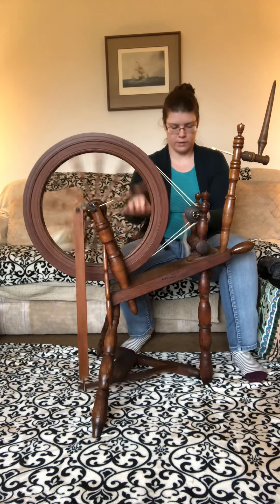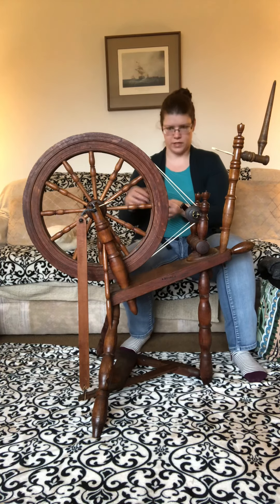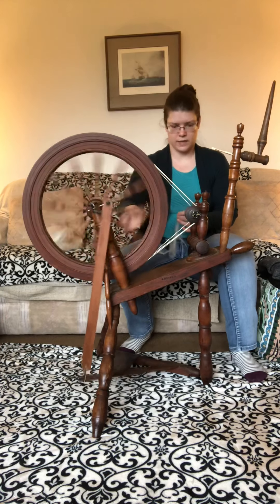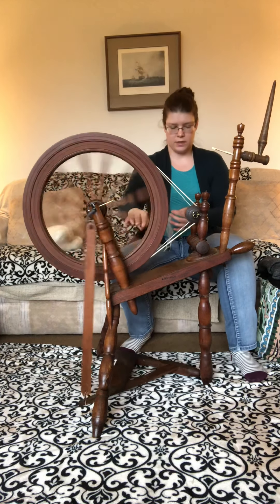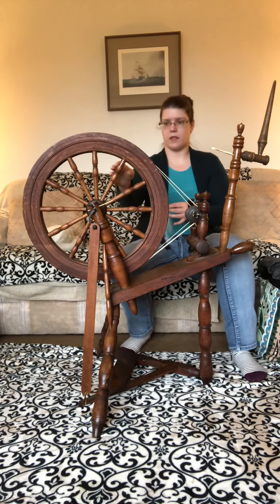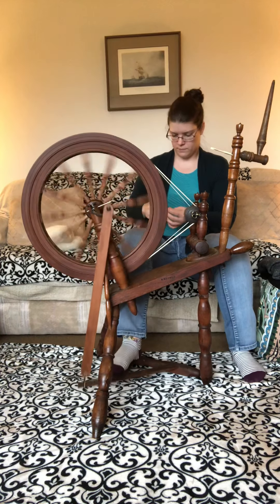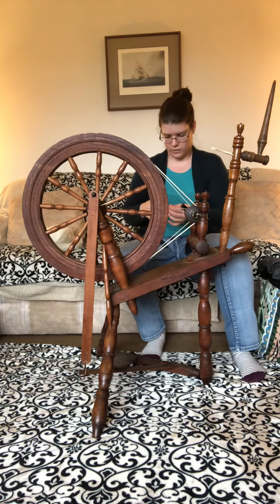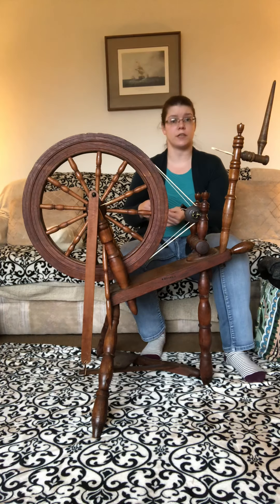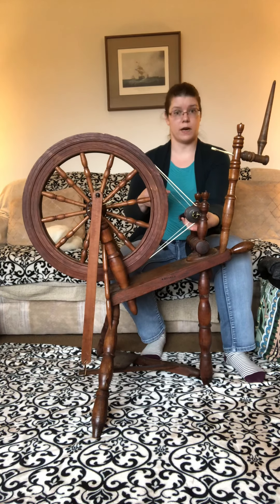I'm just trying to make a bit of a thicker piece of yarn here. I tend to make stocking-weight yarn, which is pretty thin by all technical standards, so making a thicker yarn is actually a challenge for me. Sometimes it's better to just stop the wheel if it's getting away from you and let you control what's being drafted onto the wheel.